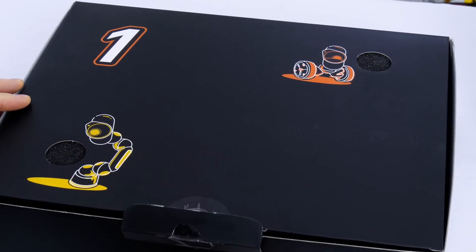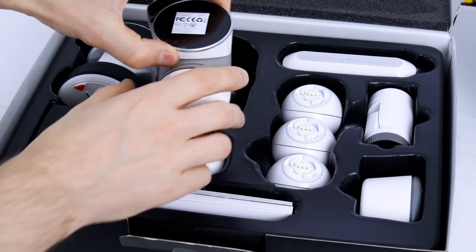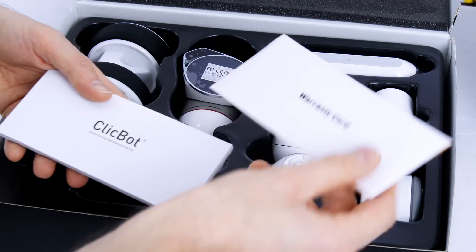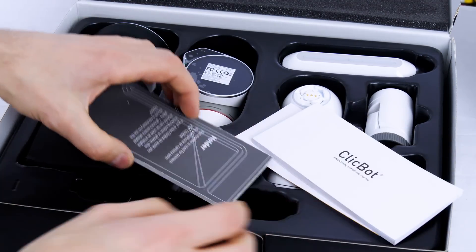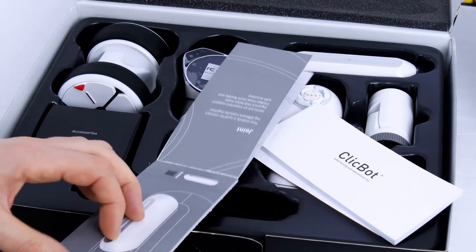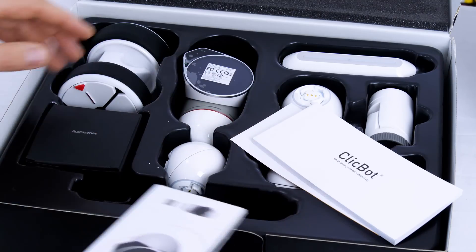In box number one we've got a lot of exciting robot parts, including the robot's brain, which is quite important. We've also got the instruction book, a warranty card, and a booklet with a description of all the parts. There are various joints, the brain, and various other linkages, which we'll go through in detail in a minute.